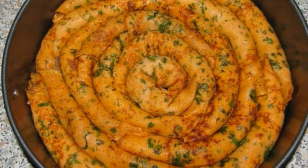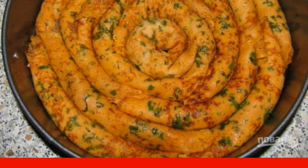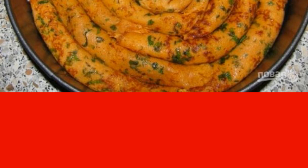Pancake snail with minced meat is an unusual cake decorated in the form of a snail. It consists of pancakes with meat filling and a delicious layer of cheese on top. A very interesting dish.